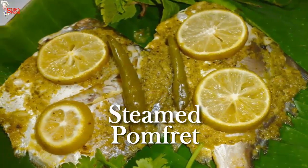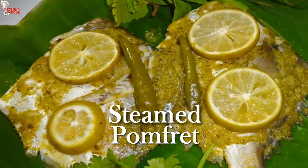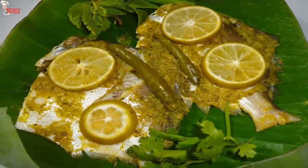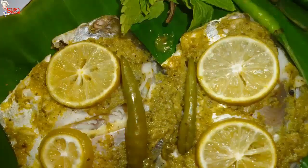Pomfret marinated in a beautiful and refreshing masala of mint, coriander, green chillies and steamed in banana leaves. Steamed pomfret is very easy to make and so very healthy.